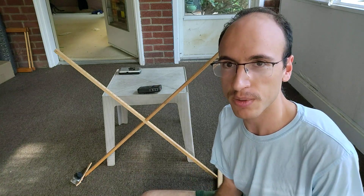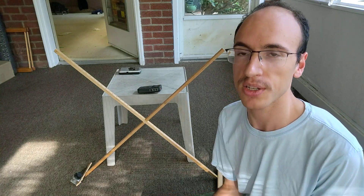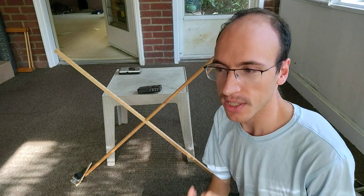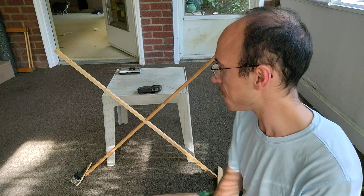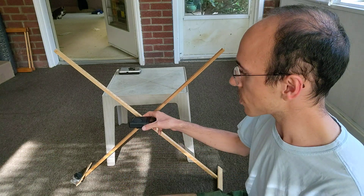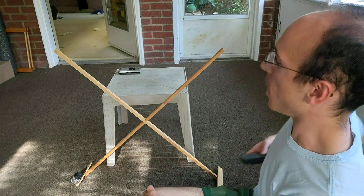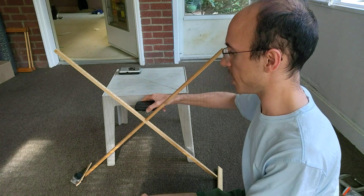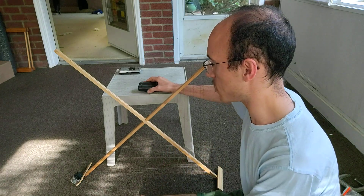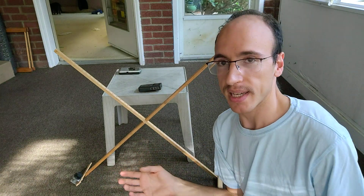That's a daytime example. I'll also scan through nighttime frequencies and have a nighttime DXing session with the loop, and you can see how it helps with directionality and gain. I've also tried this with WONE Dayton - it's a sports station that's kind of weak in daytime, and this provides a lot of gain. I can adjust the distance between the receiver and the loop, and closer gives higher sensitivity while further gives higher selectivity. You can also change the orientation of the internal ferrite relative to the loop.